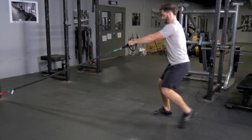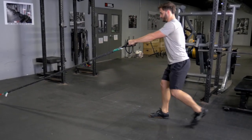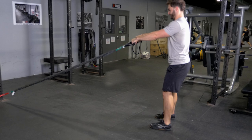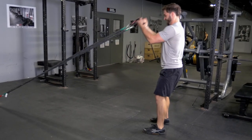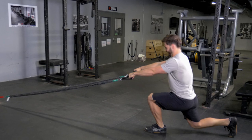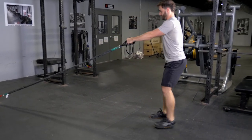The reverse lunge and curl is an excellent combination movement. Begin holding the single handles and facing the anchor point of the bands. Reach one leg back and squat down with the other leg, bringing your rear knee nearly touching the floor.